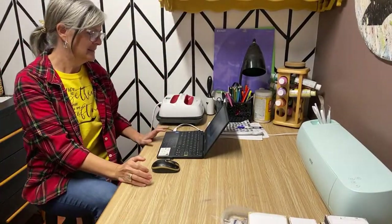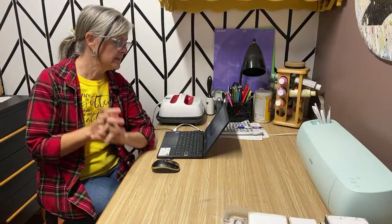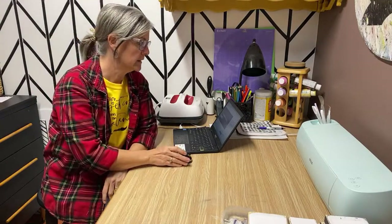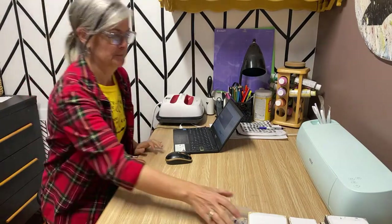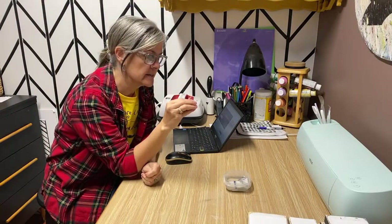Hello everyone, hope everybody's having a good day — we got people starting to show up here, that's fantastic. I'm going to be working on some wooden signs; I got an order that I have to have done for the weekend, so I thought while I was working away I would pop on and we would work on them together. I'm doing my Mod Podge reverse graphic transfer technique.